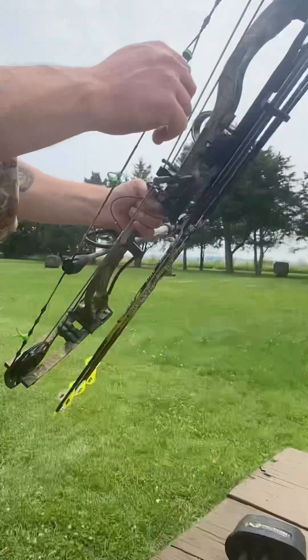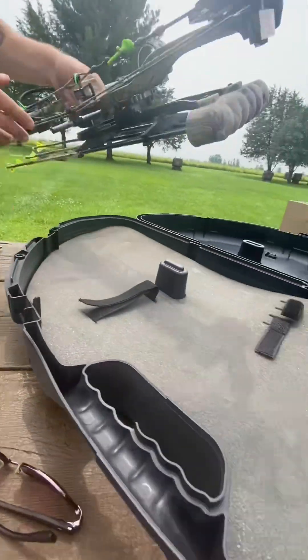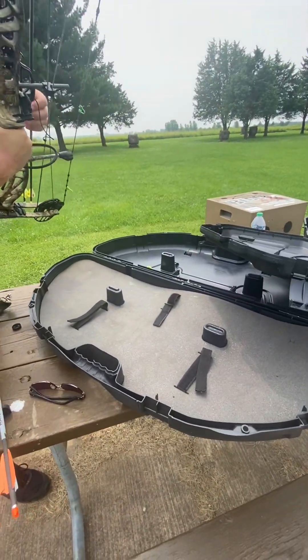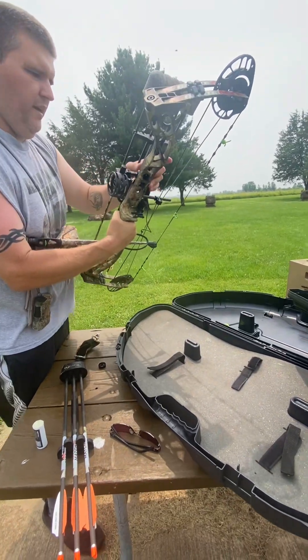I like to inspect my bow quite a bit and always case my bow up when I'm done, because a case is better than leaving it out in the elements. It protects against damage and protects all the parts. These things are too expensive for you to just not take care of them.